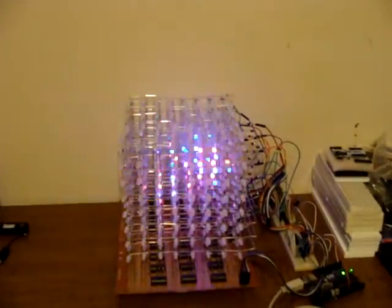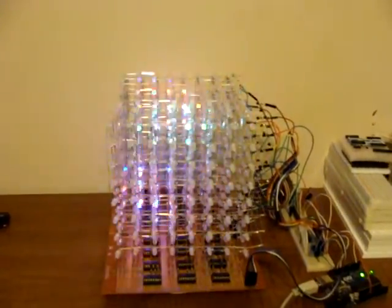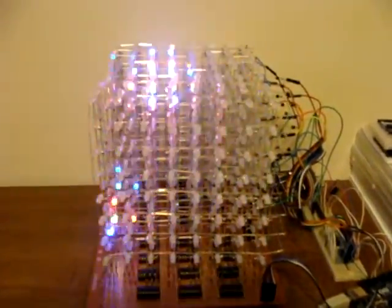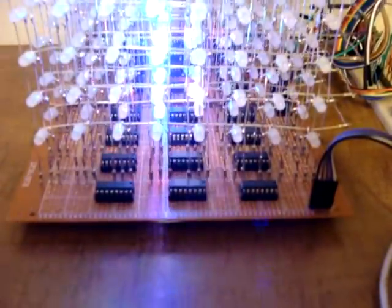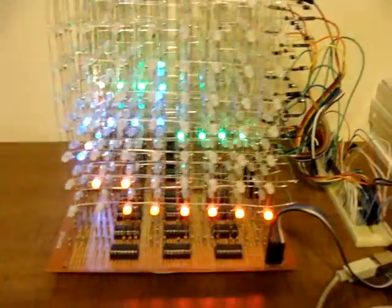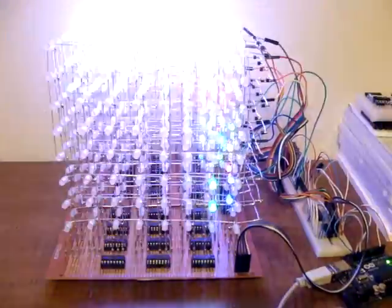There we have a full 8x8x8 RGB color LED cube, using just 595 shift registers and 50 ohm current limiting resistors on each leg. And over there is the anode and cathode driving circuits.